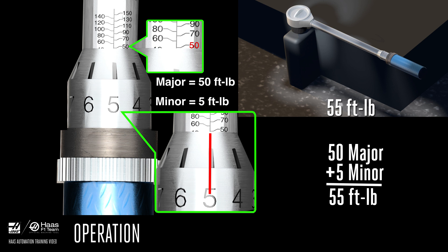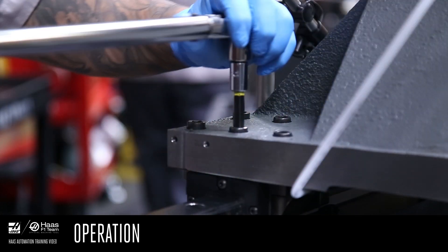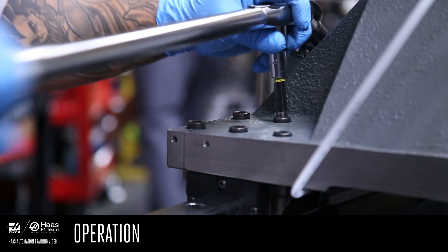Turn the handle release to lock the settings in place, and double check the major and minor settings to make sure they didn't change when you tighten the knob. Slowly tighten the fastener until you hear it click. That click tells you that the clutch inside the handle has released, and the fastener is now torqued to the correct value. Turn the wrench until it clicks again — that's it, you're done.